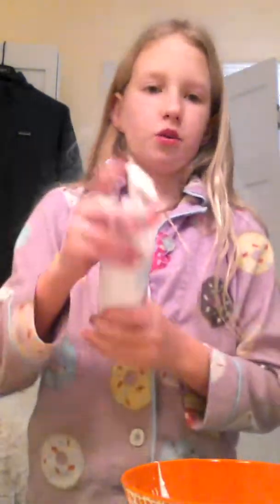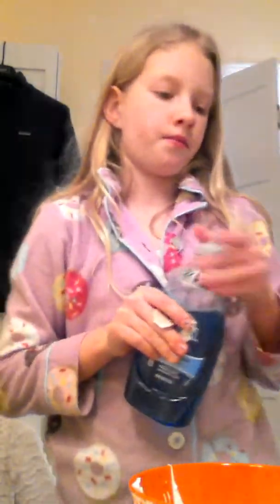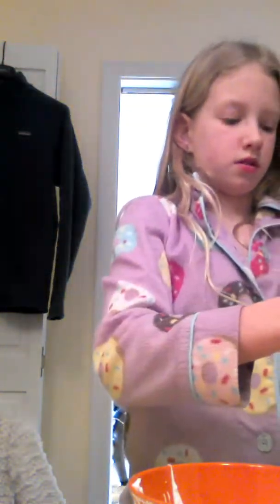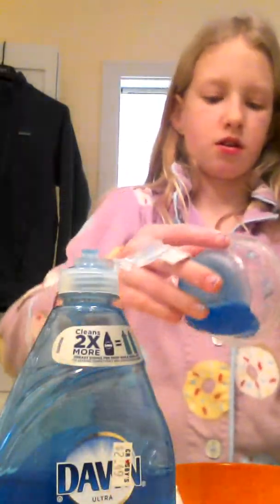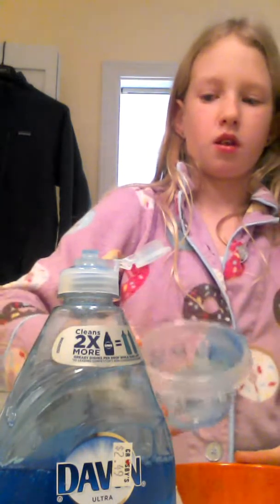Now we're going to add some lotion — so like however much you think would be appropriate for that. Mix it up with a little toothpick, I'm using a toothpick. And then you're going to want to take your Dawn dish liquid, measure it up in like a little cup or something. Just put like a little bit, like that. Now you're going to want to dump it in, like that.